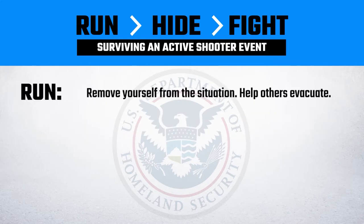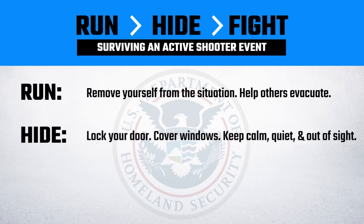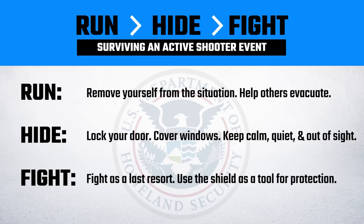If you can run, remove yourself from the situation and help others evacuate. If you cannot run, hide. Your school has protocols for emergency lockdowns: lock your door, cover windows, and keep your students calm, quiet, and out of the line of sight.